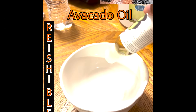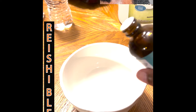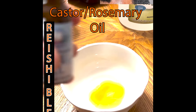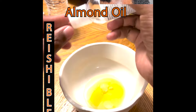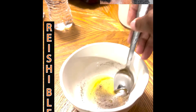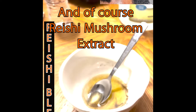So with that said, let's get into it. I start my blend with avocado oil, then I pour some castor oil, and then a few drops — two or three drops of emu oil. Then I add my Reishi mushroom extract. I also use almond oil for filler as well. And then I douse a little bit of chibi powder on top of it.